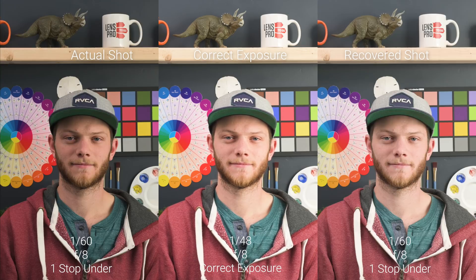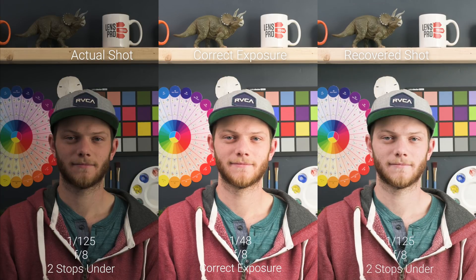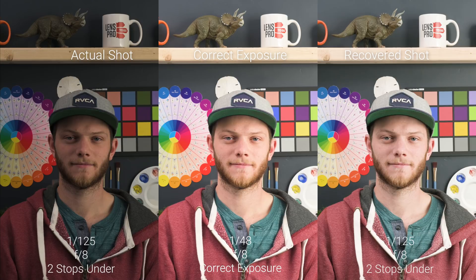Next up, we're going to take a look at the exposure recovery — over and underexposing the image to see how much we can get back in post-production. We're starting at our correct exposure at f8, 1/40th of a second. Starting on the left we have our actual shot which is one stop underexposed, in the middle is our correct exposure, and on the right is the recovered version of what we've been able to bring back in post-production. Going to two stops under, we're still able to bring a lot of this detail back, and you're not really seeing any color shift in the shadows, which is really nice to see.